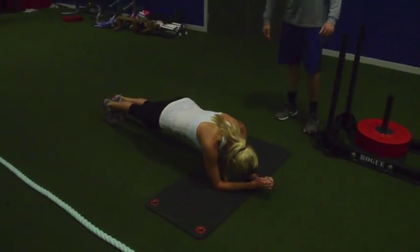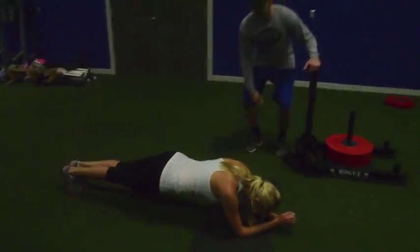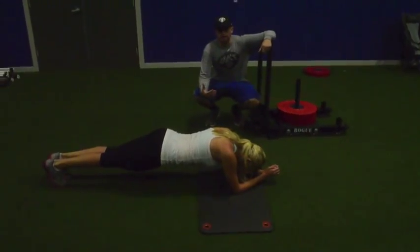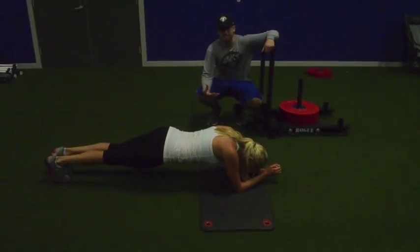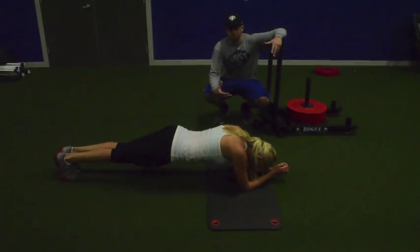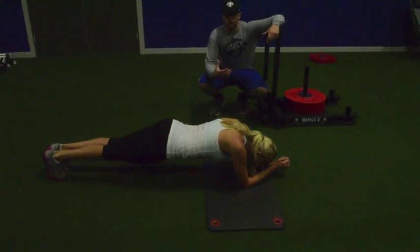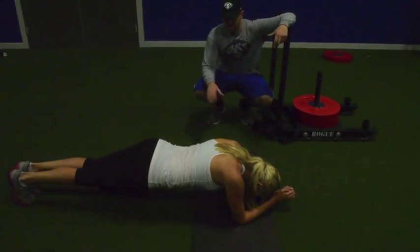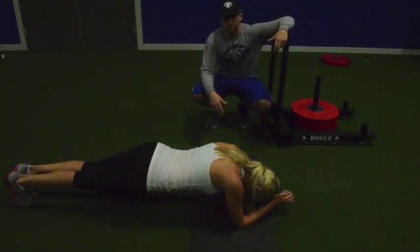Then they're going to go straight into a plank as their active form of rest. This gives the athlete the ability to brace their core under fatigue. A lot of injuries happen because fatigue sets in, their core stops functioning properly, and they lose function in their hips and stability through their lumbar spine. We want to make sure they're operating well under fatigue and bracing and breathing through that too.